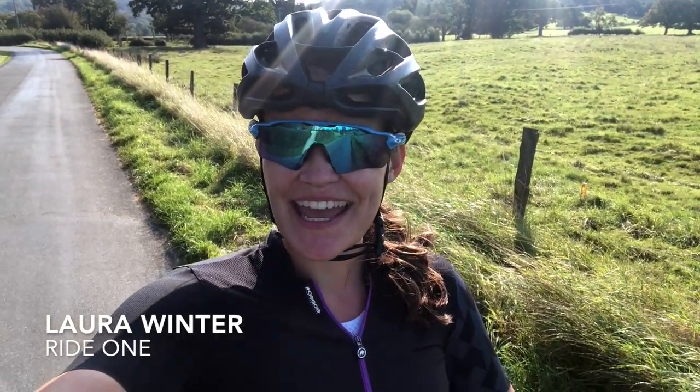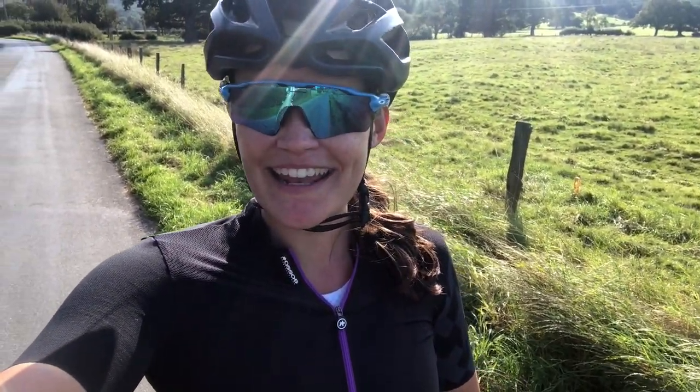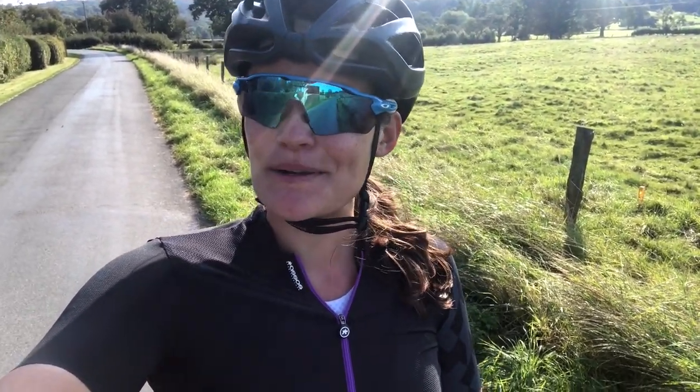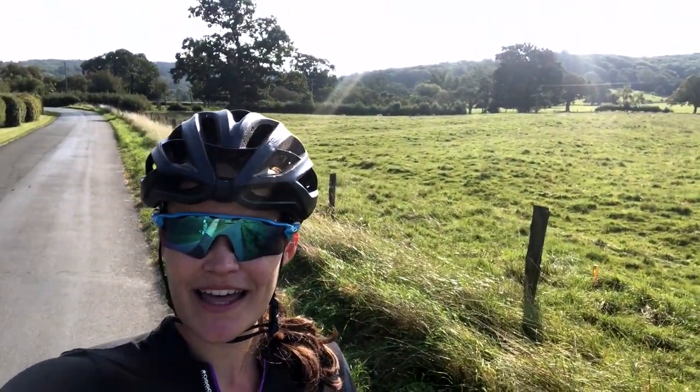22k into the ride and the kit is feeling incredibly comfortable. It is snug — like a second skin as the description said — but it's lightweight so it still feels very comfortable when you're out on the bike on a glorious day. Just one word on the chamois as well: it's a new insert into the Assos shorts and it is so comfortable.